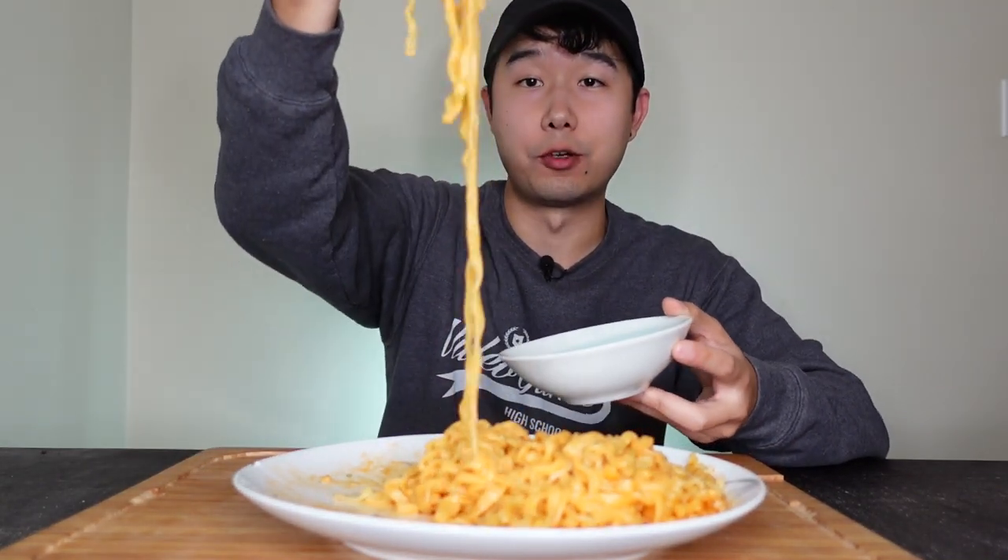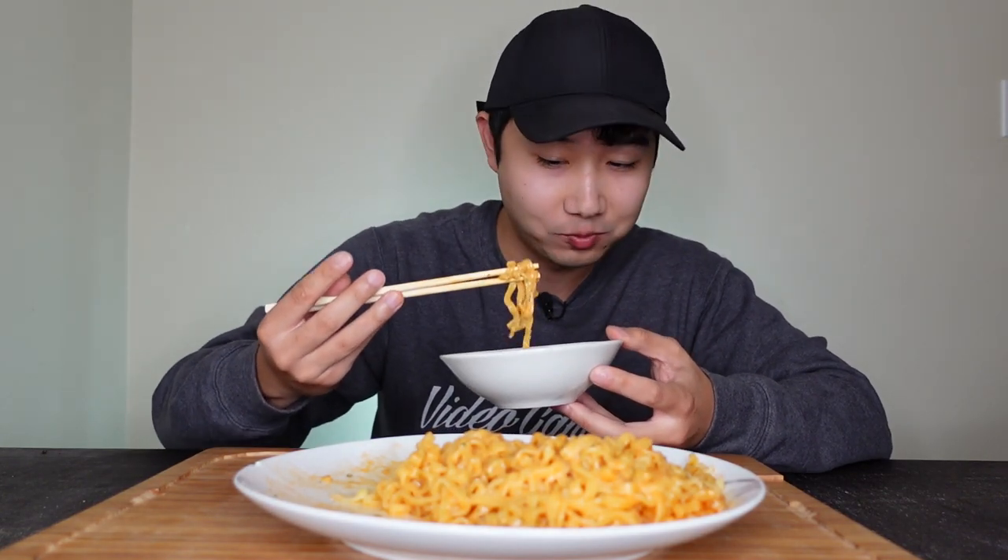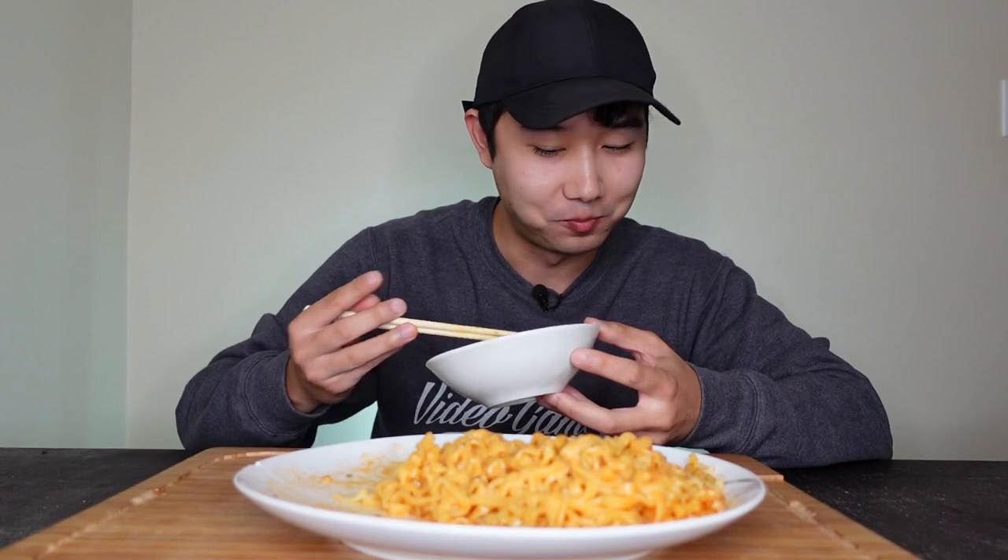The spice is still there, don't get me wrong — it still kind of hurts, that's how spicy it is, it will get you sweating. But then it's like the sweet and nice of the original, and then the addition of cream — very creamy. Now, I know it says carbonara in the title, I don't know what that's about, because this doesn't taste like carbonara to me. So if you're Italian or expecting something Italian, this ain't it.